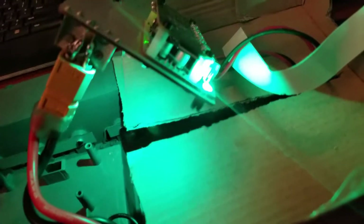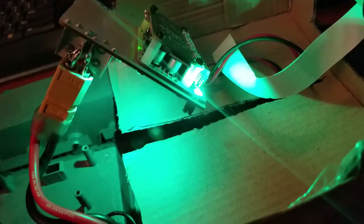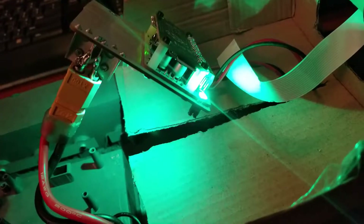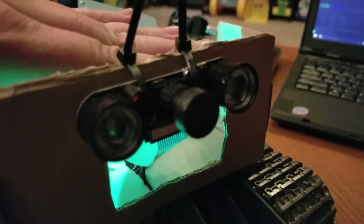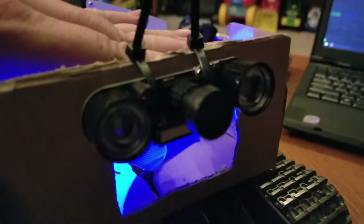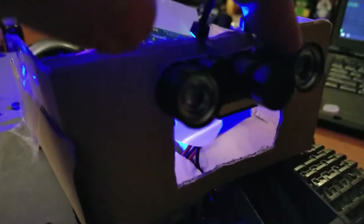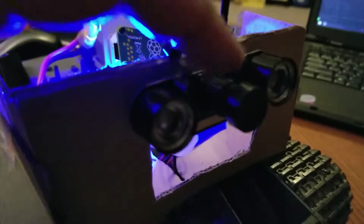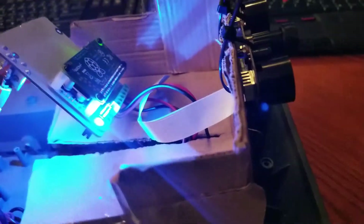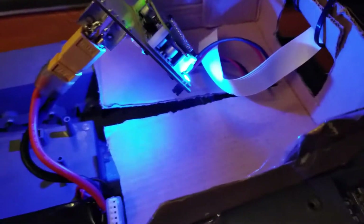I've also got video conferencing software I found for Linux that works really well in this situation because it's low latency. I have a camera with infrared on it — these are the infrared bulbs with photo sensors next to them, so the infrared only turns on when the light is low enough. The camera is 1080p at up to 60 frames per second.